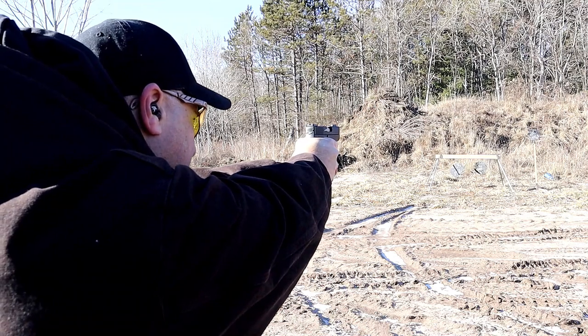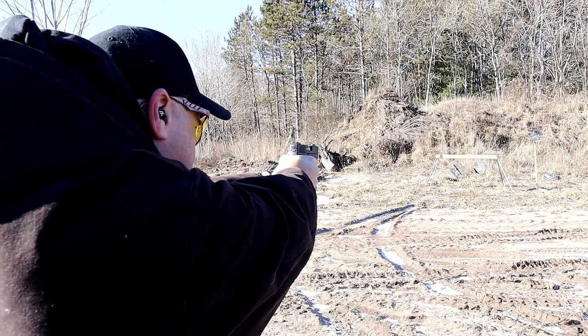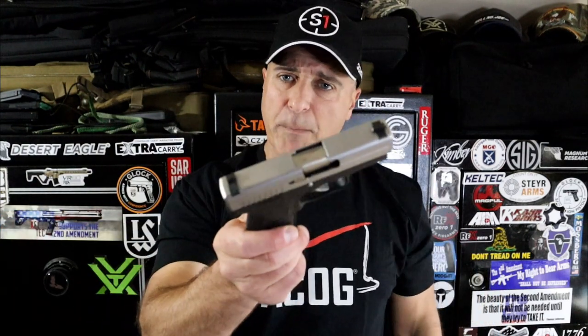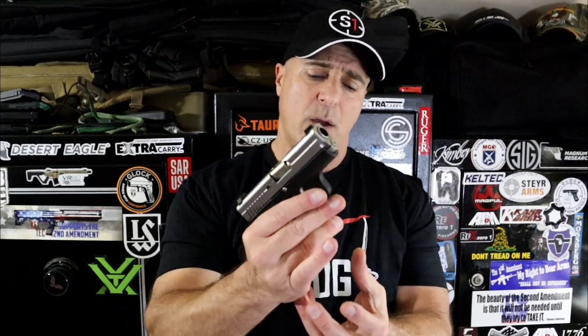One more I want to show you is the Kahr PM45. I love this. The heavier recoil spring really softens the recoil — the felt recoil is minimal with a subcompact handgun. But once again, it is a single stack, and that's one thing you'll notice: they're all single stacks.